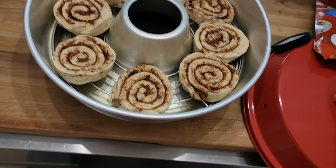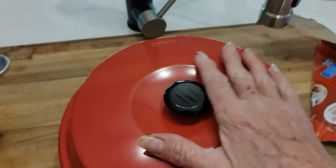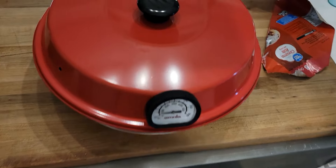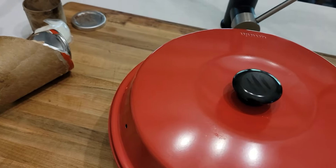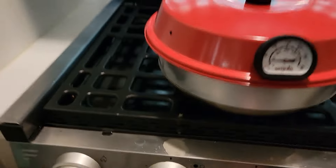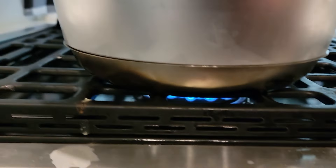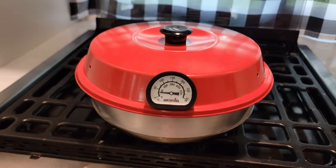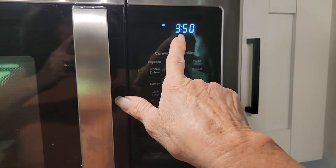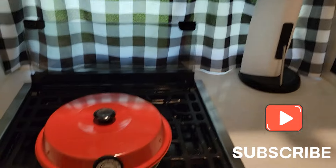We got them all placed in there. Now we're gonna put this baby on, and I'll have my taste tester available at the end to see if they're done. Last time I burned them — people didn't get to hear it because I turned the camera off too soon, but I set the smoke alarm off in the RV. So let's hope I don't do that again. I got the burner turned down as low as I can on the flame, so we're gonna get this started and keep checking back. We started this at 10 minutes till 4.